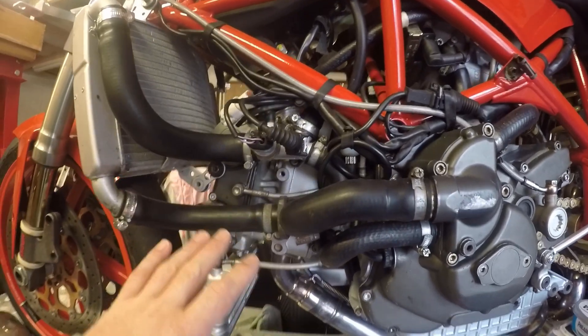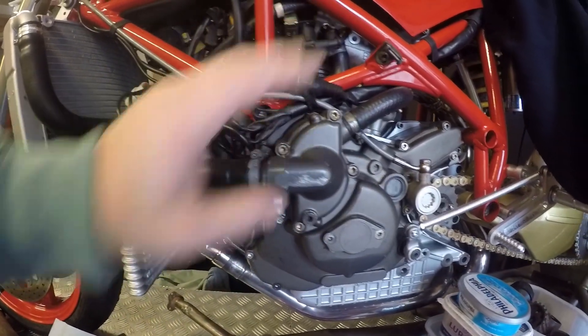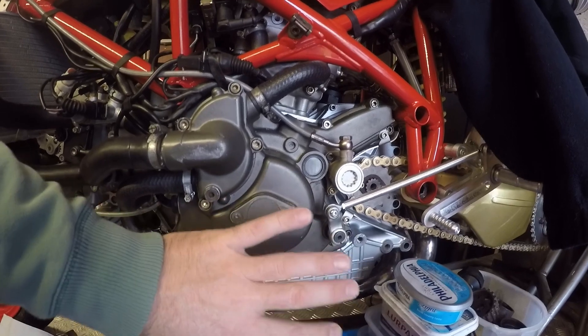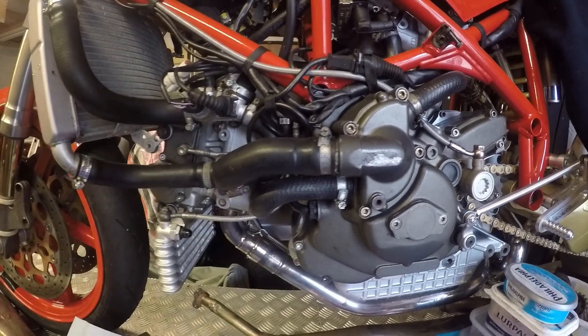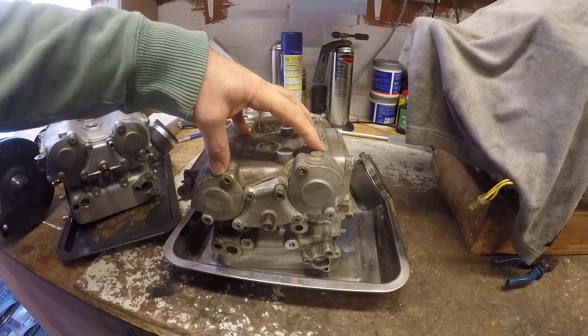The other thing to bear in mind is the only unique piece around the Testabassa engine is the heads. All of the bottom end is the same — it uses the same cases, the same crank, conrods, pistons, gearbox, alternators, everything like that. The only piece that's unique on the Testabassa is the head. It is all about the head.